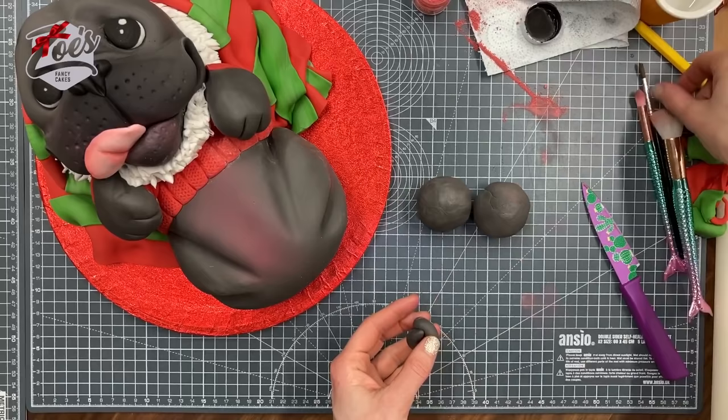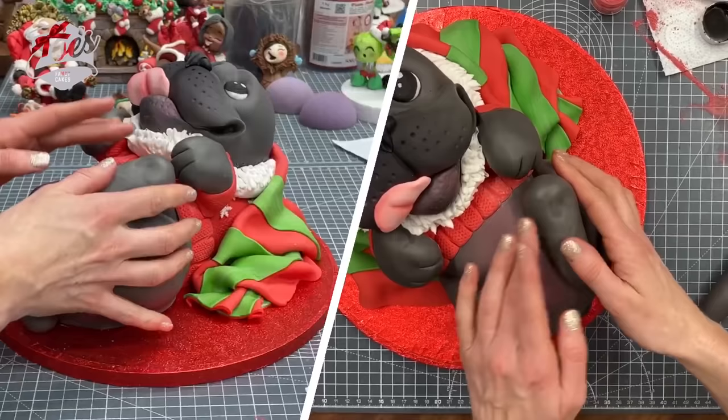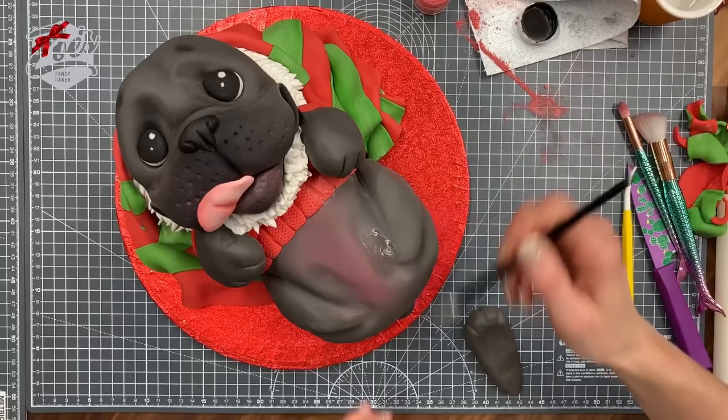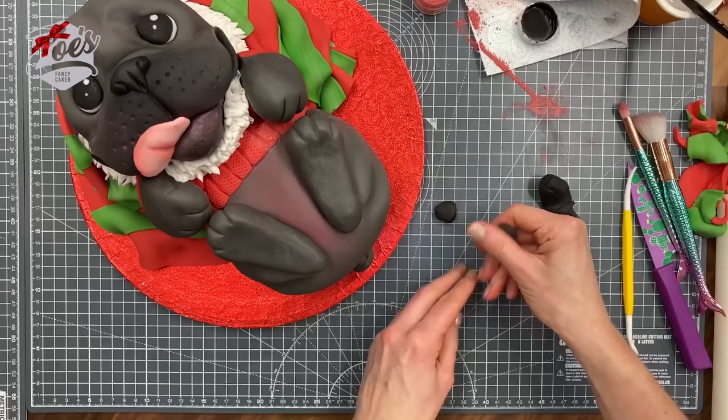Now a tail — my dog has a little tail that's just a tight little curl. For the back legs, similar to the front legs but we're not going to bend them over quite as much. Roll them so they're a little bit thinner at one end — the fatter end will be the foot. Put some little lines in to create little toes. I'm pressing into the cake a little bit so it dips in so that the feet balance better, adding water or edible glue and pushing them into place.